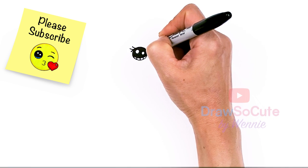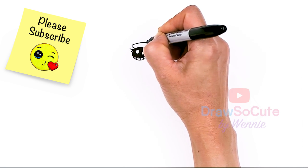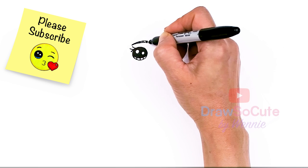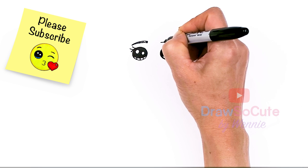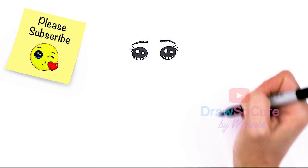Then let's go above her eye to draw her brow. We're just going to straighten it out and kind of angle it downwards, then thicken it up slightly. Same thing over here — just kind of straight and then going down.